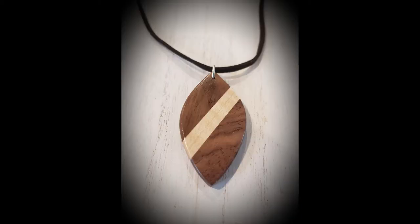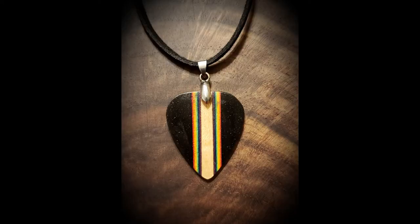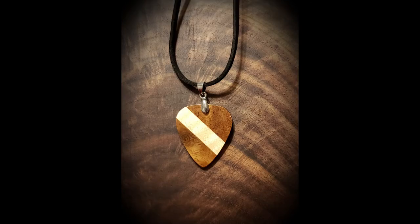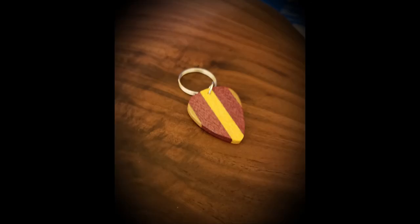So you can see that out of a little bit of scrap wood you can get a lot of jewelry. These are just some examples of different pieces that I've made — different shapes, and of course the guitar picks are very popular in both necklace as well as keychain format. I hope that you enjoyed this video and I hope that you have fun creating something beautiful yourself.